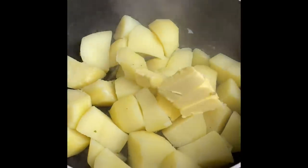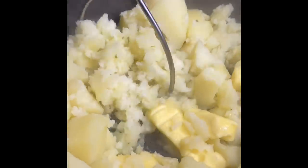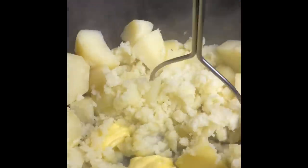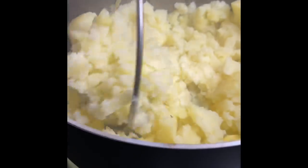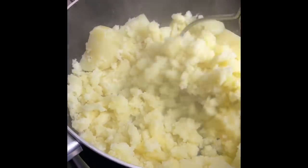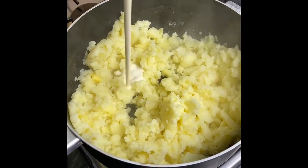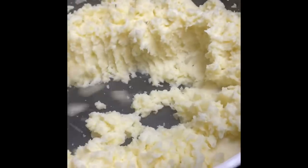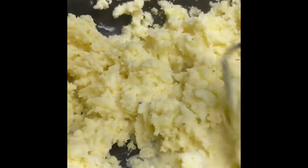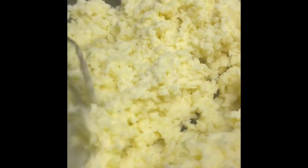Once my potatoes were cooked, I drained off any water and I added in some butter and I'm just going to mash it really well. I'm also going to add in some heavy cream or double cream, whatever cream you want to add, and just mix it in well.